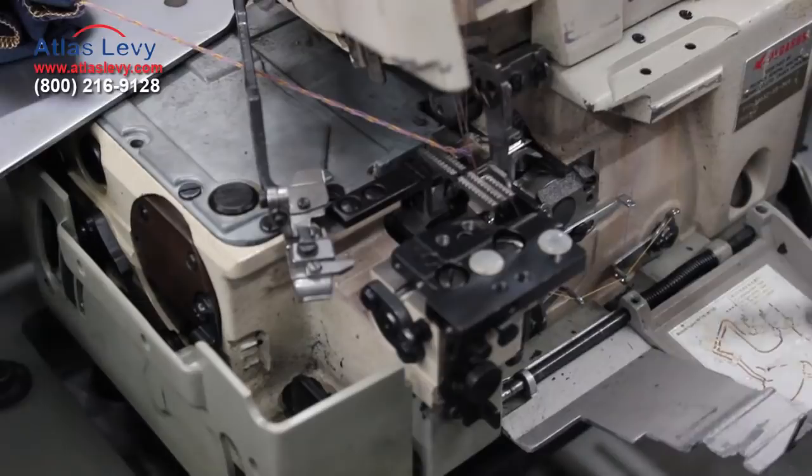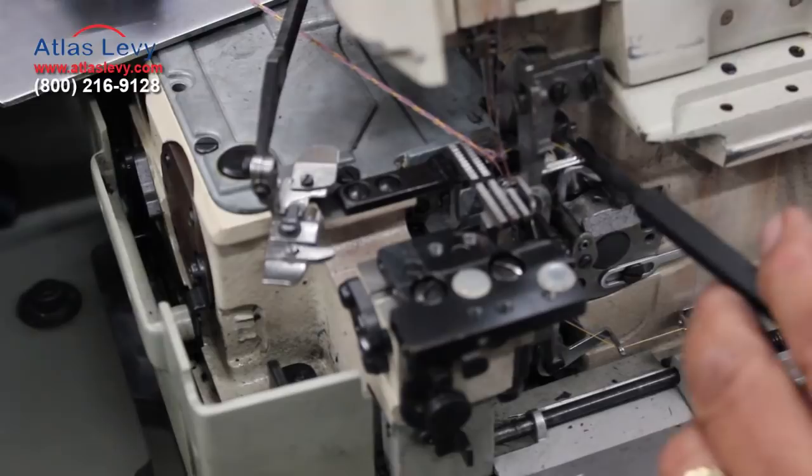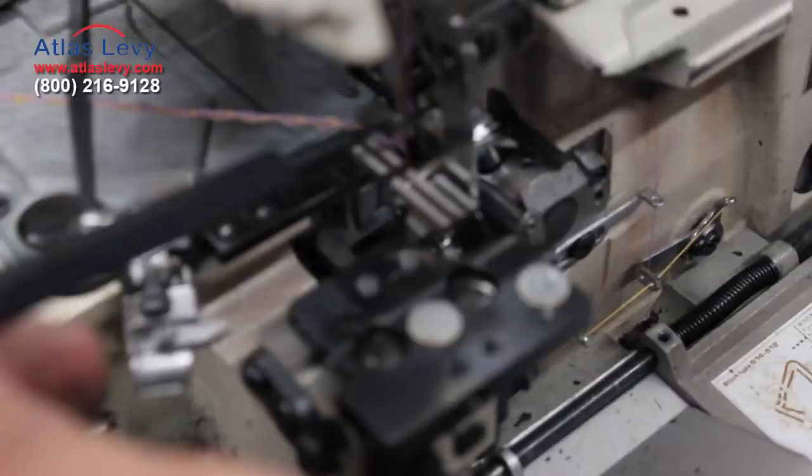This is the bottom looper you see over here, and this is the top looper. When you put the top looper and come across, it will pick up this little thread. I'm gonna do a cycle — the needle coming exactly behind. It's not supposed to touch the looper, but they have to be behind, and you see the hole right here.